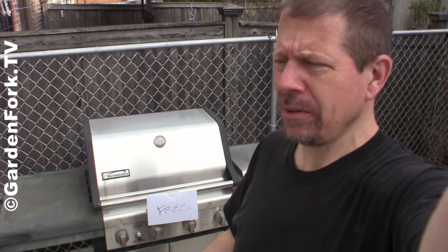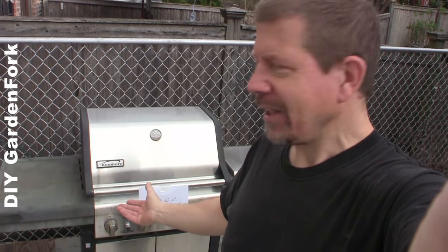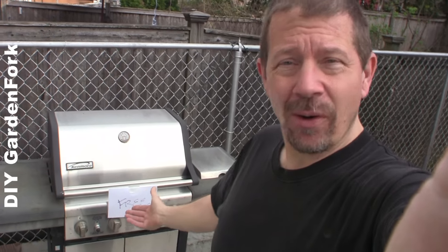I couldn't pass it up. Neighbor had this out in front of his house and I said, does it work? He goes, yeah, it works. I don't wanna drag it all the way home if it didn't work. I'm like, you sure it works? He said that the people that had it didn't want it anymore — it was in their backyard. And that's like three, $400.